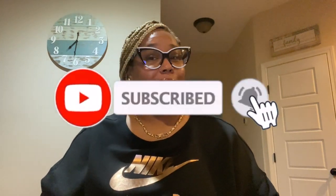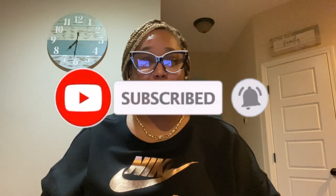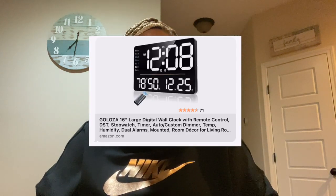Hey y'all, welcome back to the channel! Today, as y'all can see by the title, your girl is doing another unboxing and review. A company by the name of Galoza reached out to me and asked if I could review their digital wall clock. I've been needing a wall clock for a while now — a digital one — but I ended up getting an analog one and fell in love with it, so I said forget it. But when they reached out and asked if I needed one, I was like yeah.